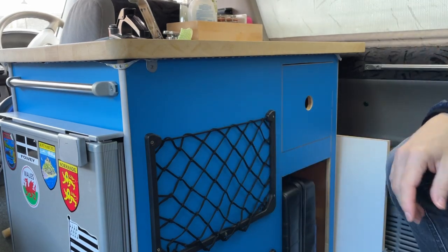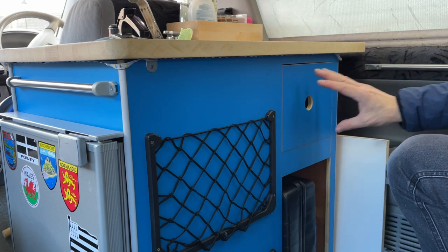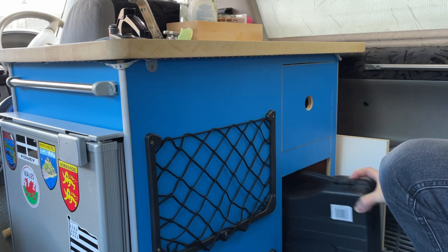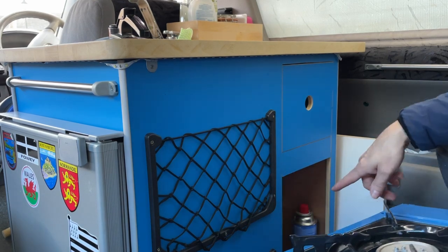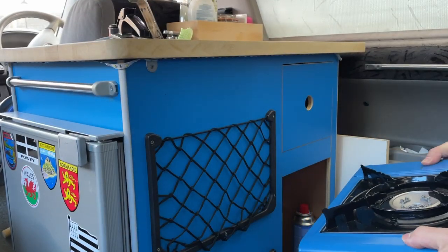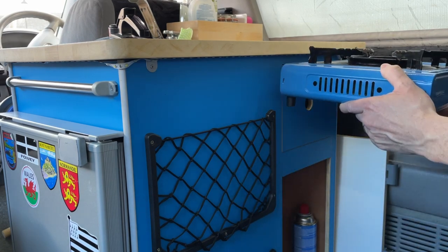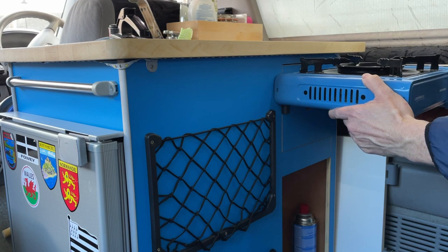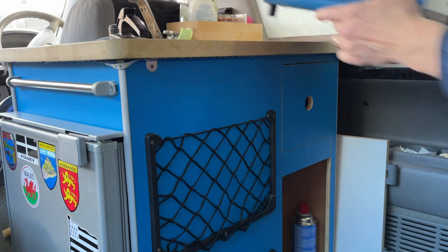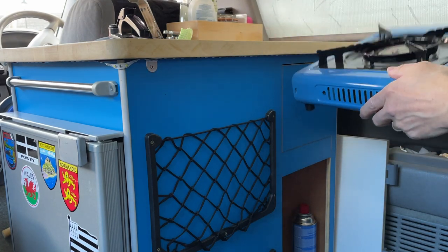Hello and welcome to another video. In this video I've decided to modify the kitchen unit and hopefully get the gas stove inside it somehow. At the moment I keep my gas stove inside this little cupboard, but the problem is if I leave it in there when I put it into bed mode I can't make a cup of tea in the morning — so it traps the stove in there. Hopefully I can get this stove inside the unit on some kind of sliding mechanism, and I can also take it out and put it on the worktop or take it outside. It will live inside this little pullout drawer.